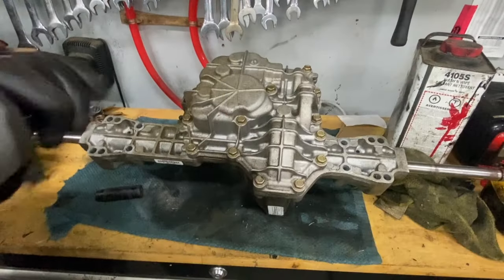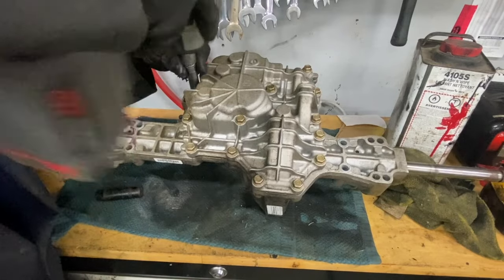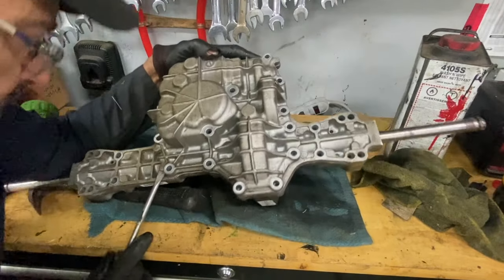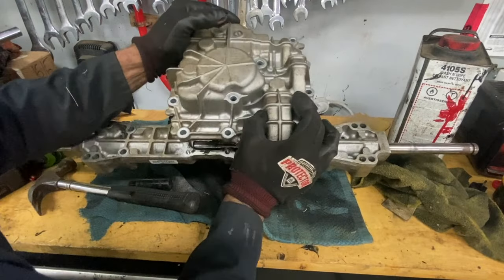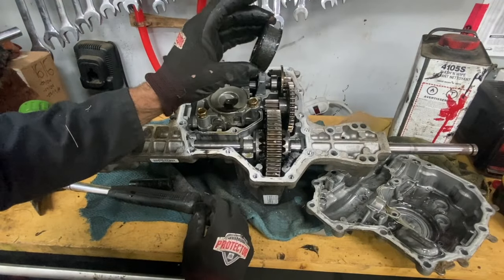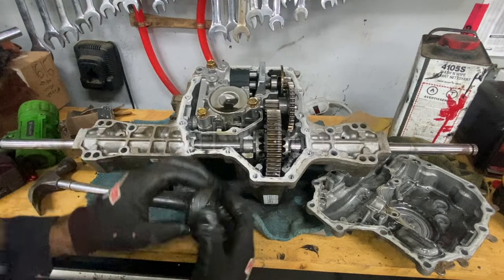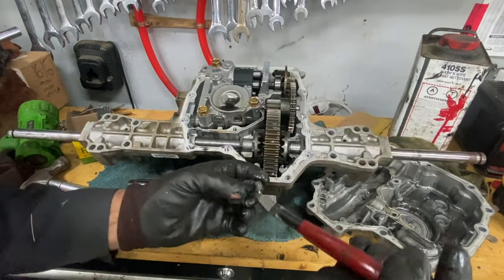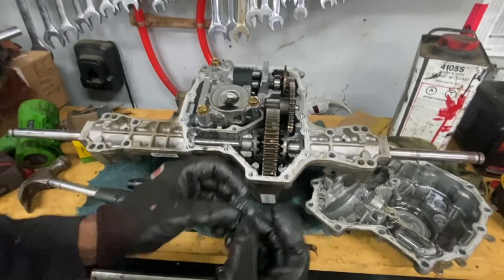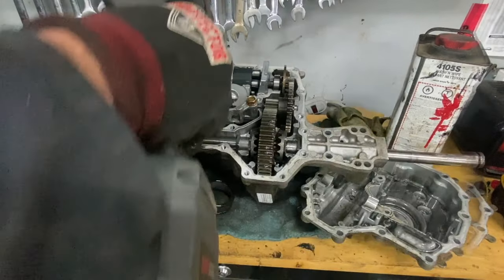A few minutes later, I'm gonna take all these bolts off here. It looks plugged. There's a magnet right here — full of filings. I'll take this off here.